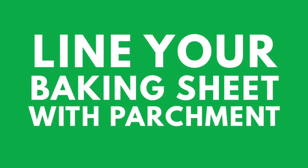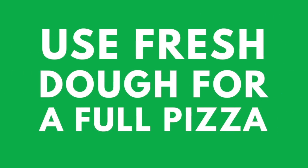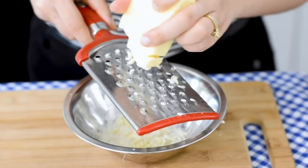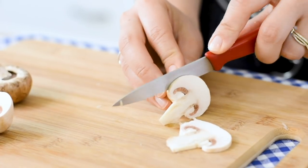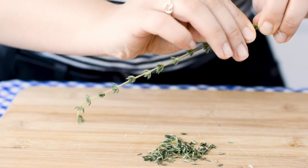Start by lining your baking sheet with some parchment paper. We chose to use store-bought dough that came pre-rolled. However, you can also use fresh pizza dough if you want to make a full pizza. Next, you want to grate your parmesan and mozzarella cheese and slice up your mushrooms. Then remove your thyme leaves from the sprig.